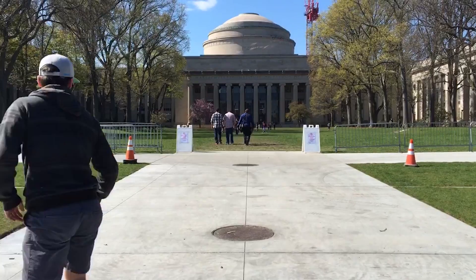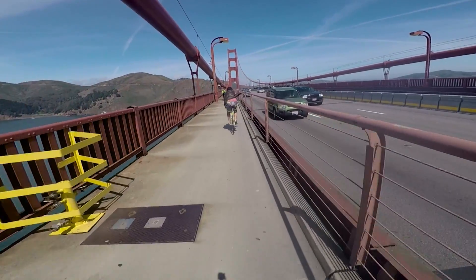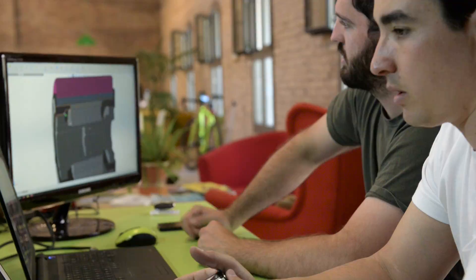As a grad student at MIT, I commuted on my longboard and began to imagine what the future of transportation could be like. When I moved to San Francisco and created my first electric longboard, I knew I was onto something. I then connected with a group of amazing designers and engineers to take this idea to the next level.